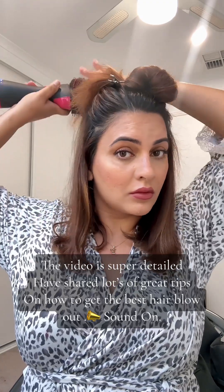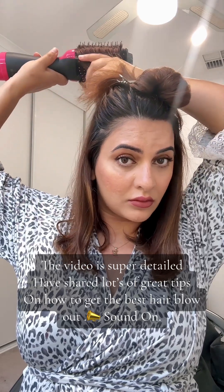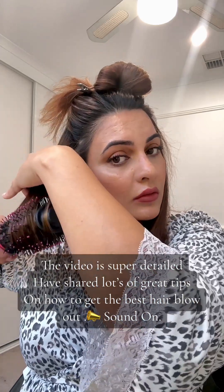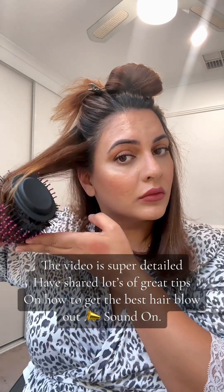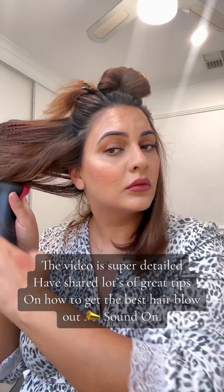Before I sectioned my hair, section by section I am going to brush through my hair. Make sure your hair is about 80% dry when you use this — it should not be completely dry — to get the best results. Make sure you're using your heat protecting spray before you start. So again, section by section I am going through the hair.